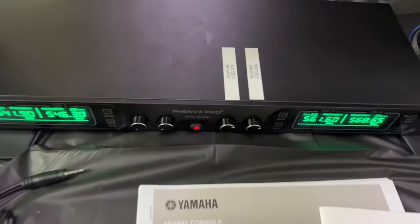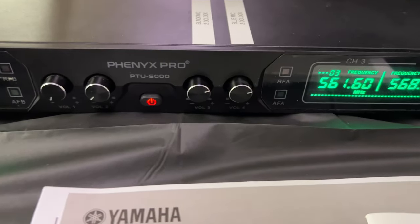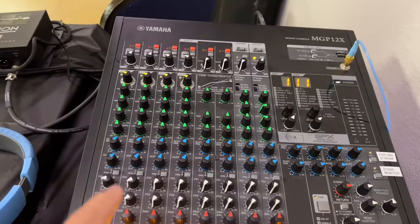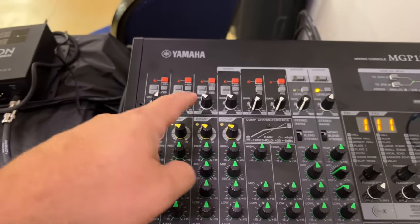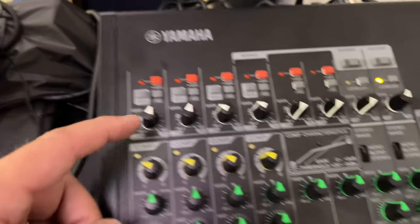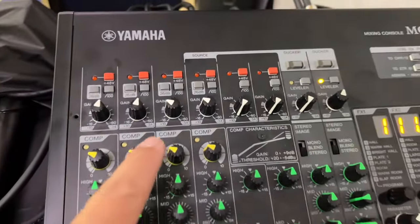On your wireless mics I went ahead and labeled which one is which — the blue and the black mic. Those gains need to stay at about the two o'clock position. The wired mics require more gain because they don't have anything helping them, while your wireless mics are getting a boost from that box so they don't require as much gain.